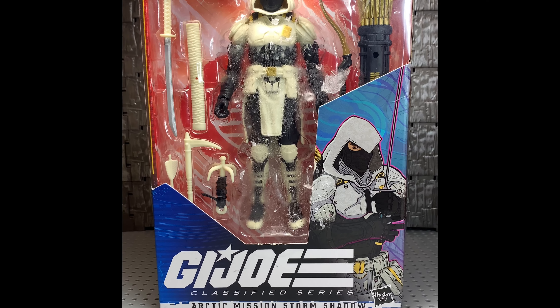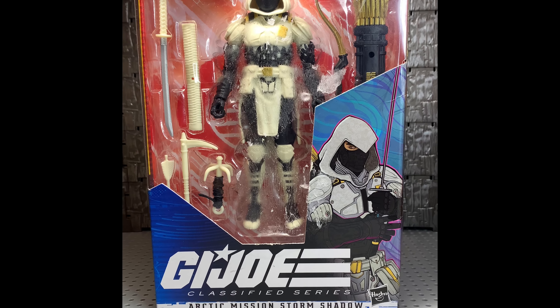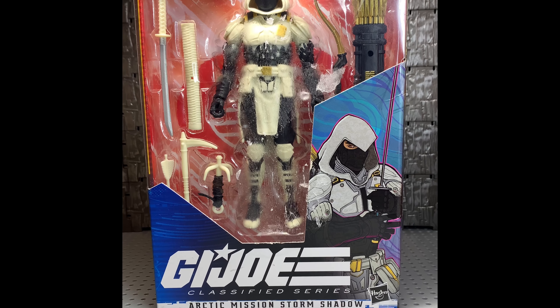Hey guys, welcome back to B&B Toys. Today we got the G.I. Joe Classified Series Arctic Mission Storm Shadow.